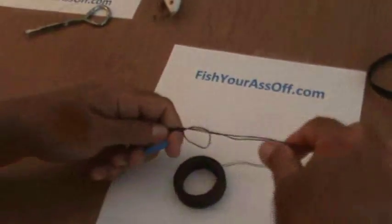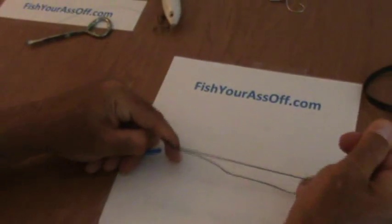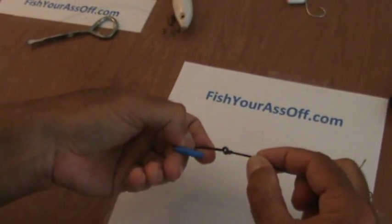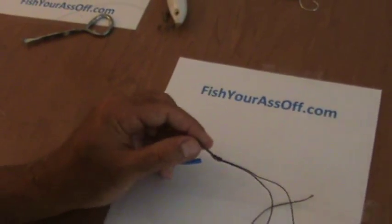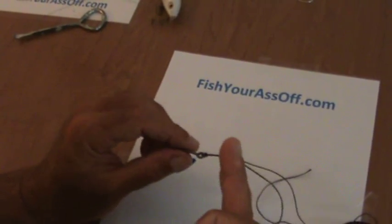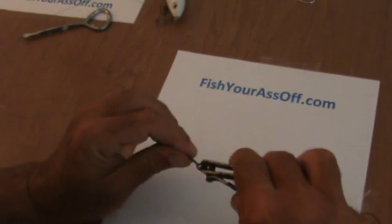I'm going to have to wet this. And this is what it's going to look like. Supposedly it's 100% knot strength on this knot. This is also a knot you're going to need to use with braid when you tie braid to something, except you're going to have to double it up.